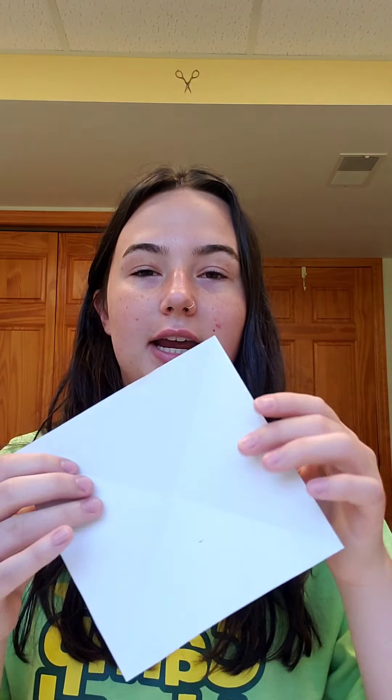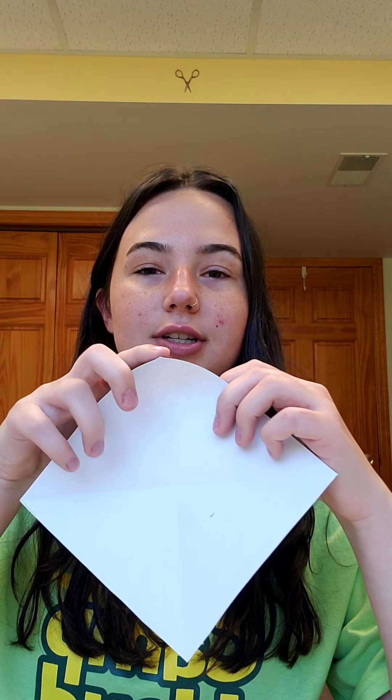From there you're going to take these corners — just the tip here — and bend it towards the middle point where the creases meet, just like this, with the pretty side going into the white. And then up here you're going to do it again, and then go all the way around the piece of paper folding all the points in.